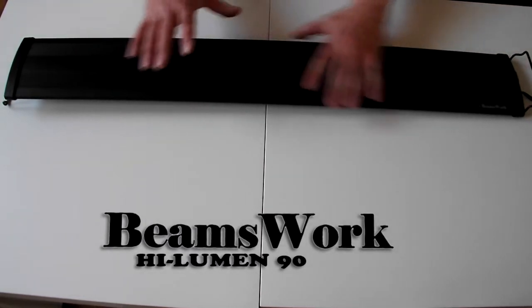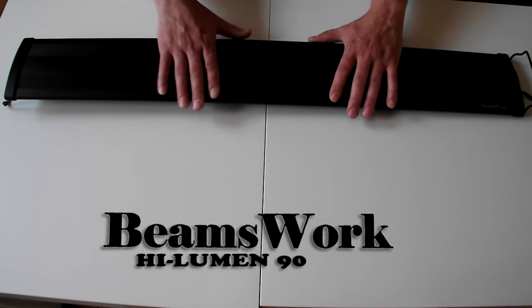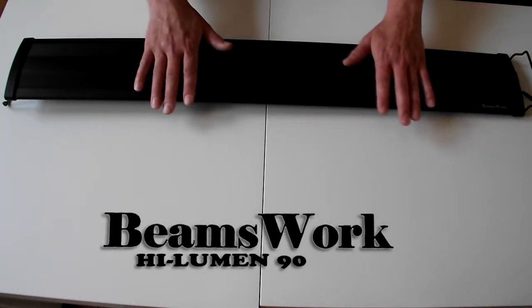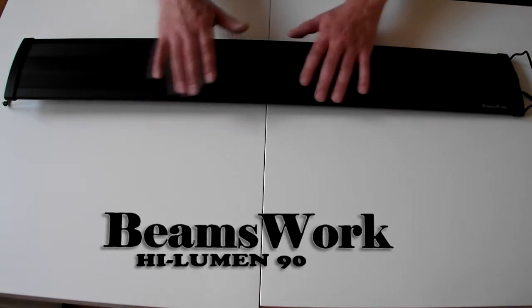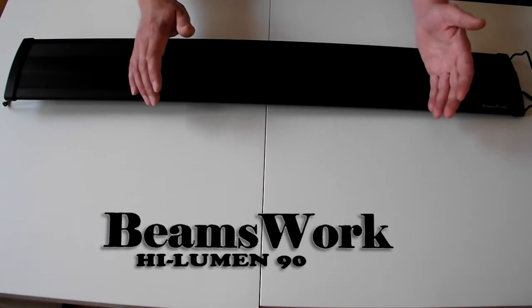It's got its usual black powder coat which lasts really, really well. I've got a Beamswork on my Roma 90 which I've been using for absolutely months now and the coating is still exactly the way it was when it first came out of the box.